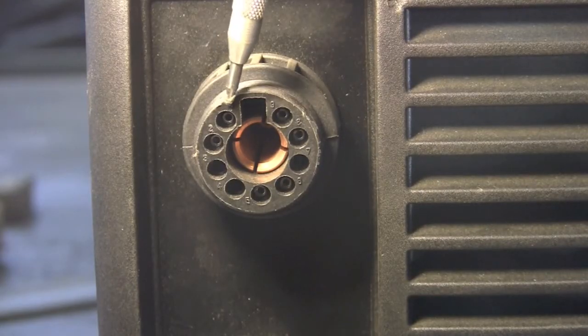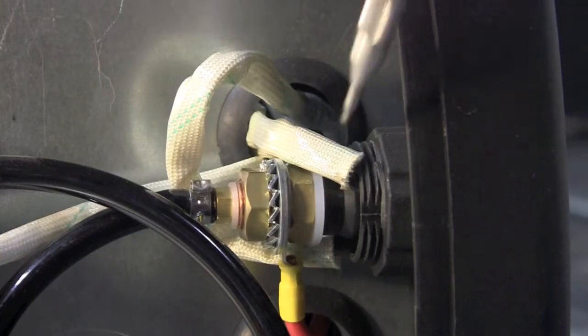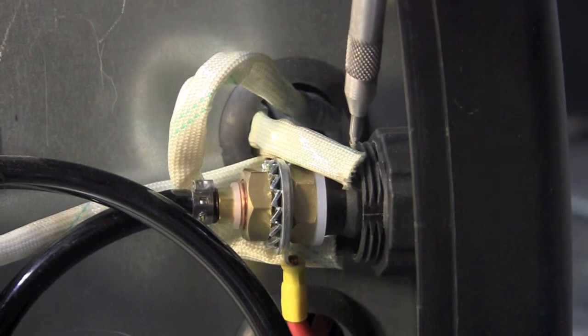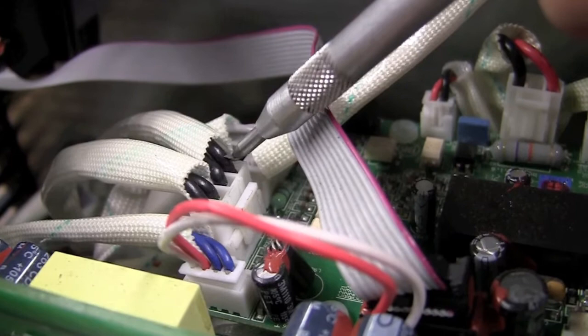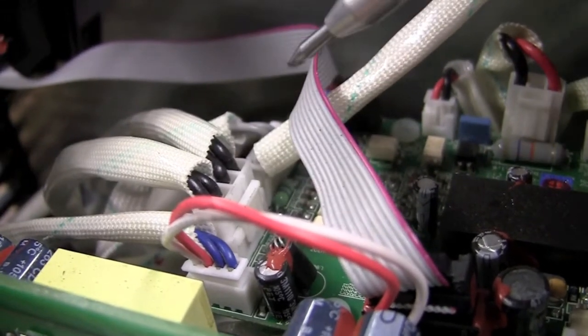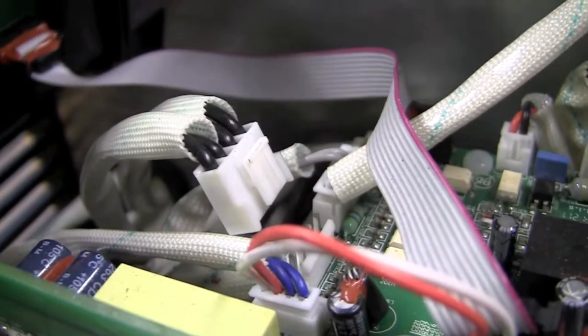What I'm doing here is locating pins one and two. I'm following these pins inside and locating their wires. I've traced those back to the circuit board, and simply what I'll do here is just disconnect it and wire one at a time. Now we're disconnected from the board.